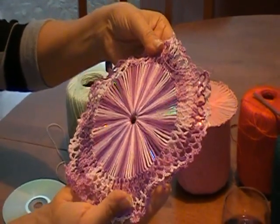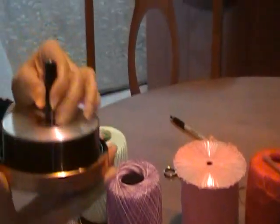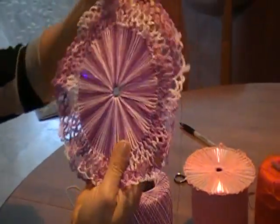Hi, today I will show you how to use your CDs that you no longer use to make something like this for your table.